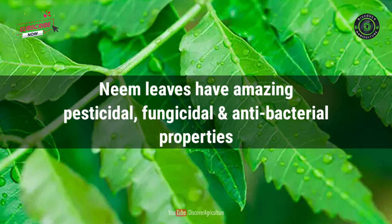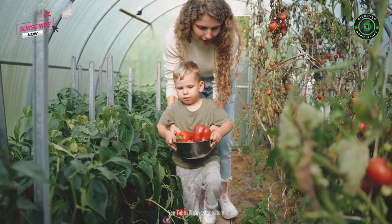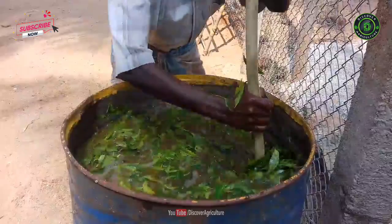Neem leaves have amazing pesticidal, fungicidal, and antibacterial properties. Moreover, neem also acts as a fertilizer. That's why if you are willing to start organic farming or gardening, you cannot avoid neem. Generally, we spray neem oil mix to save our plants or crop, but Neemastra is an advanced version of the neem oil mix.